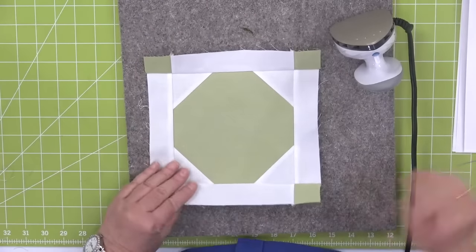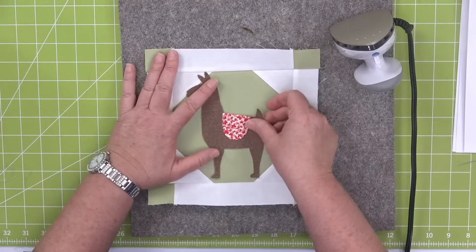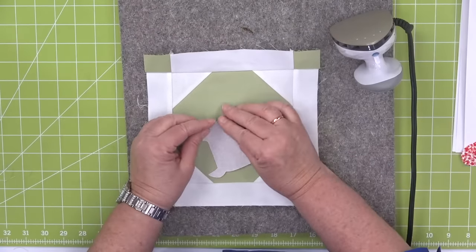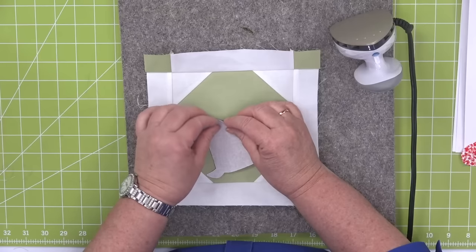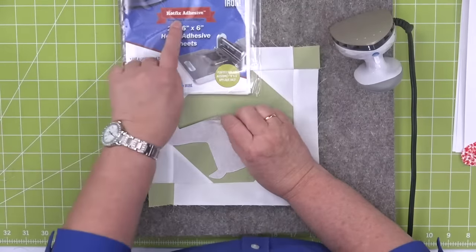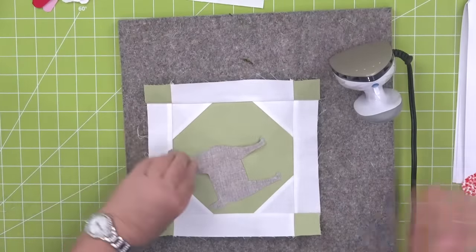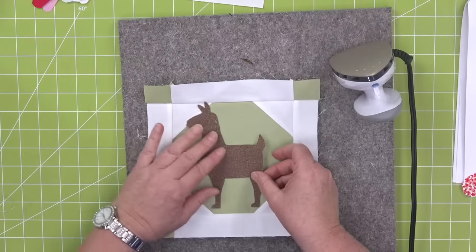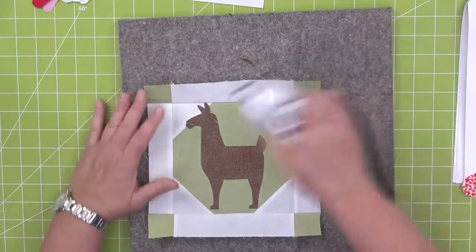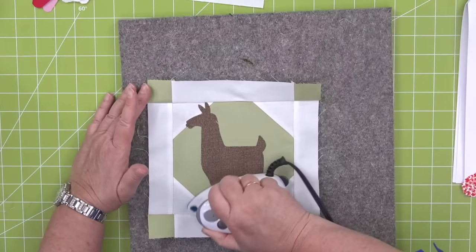Now my little block is sewn for my llama — I like this one a lot. Now I'm going to add my llama. I like how he's a little bit off — his feet are centered and he comes a little bit off. The first thing I'm going to do is peel back my fusible. We have lots of different kinds of fusible on our website. Our newest one is Hot Fix, which comes in great six by six sheets — perfect for most of our applique dies at AccuQuilt. Shall we name him? What would you name him, Brock? Arthur.